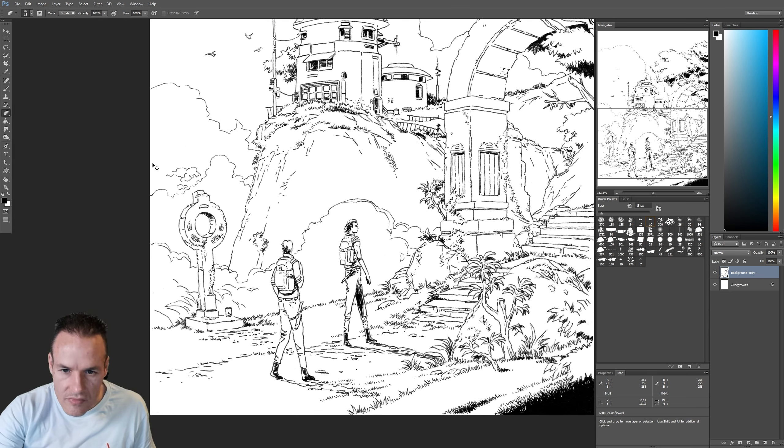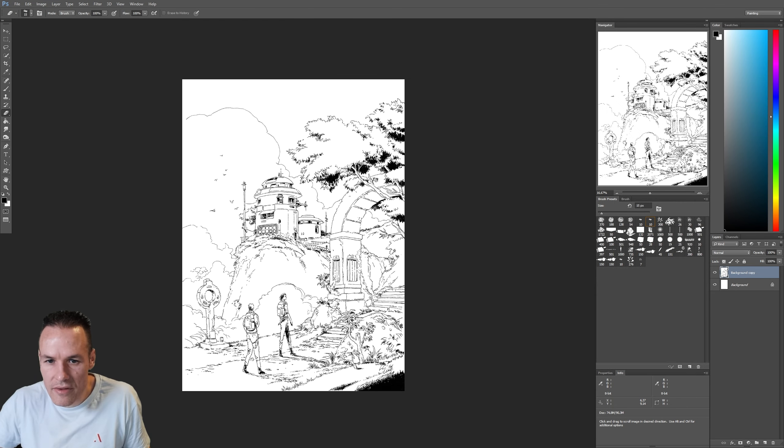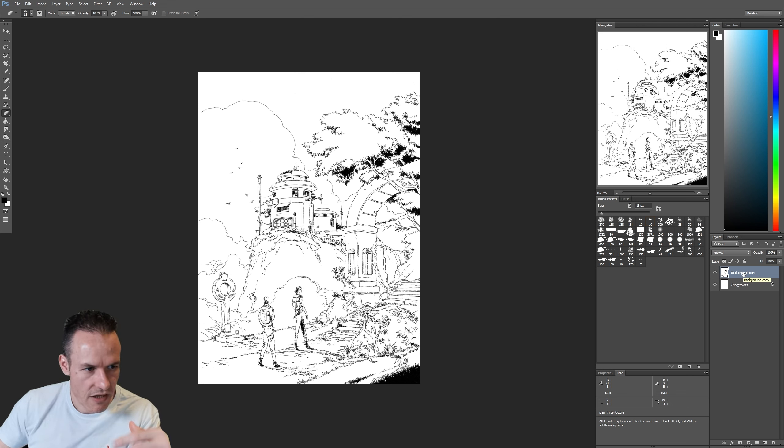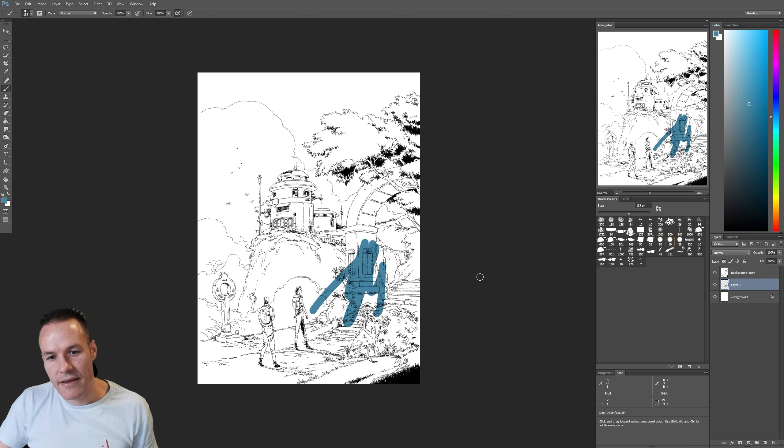Now we're pretty much good. We have this layer which has a few holes because I erased some stuff — doesn't matter because behind it will be color. What we can do is put this layer on Multiply and then paint away with color. But I said earlier that if you want to color the stroke itself, you need to isolate the stroke — let me show you how.